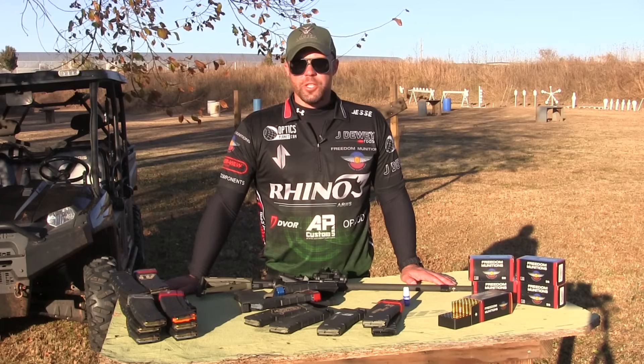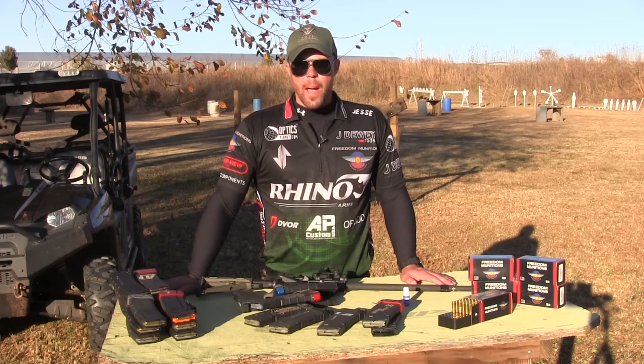There you have it folks — how to properly tune an adjustable gas block, from Jesse Tischauser, OpticsPlanet gear expert.